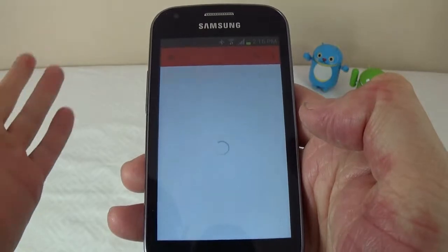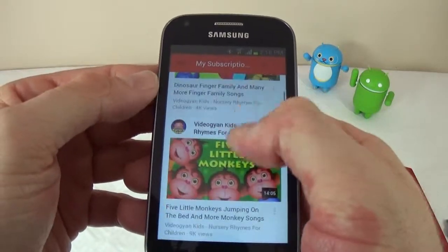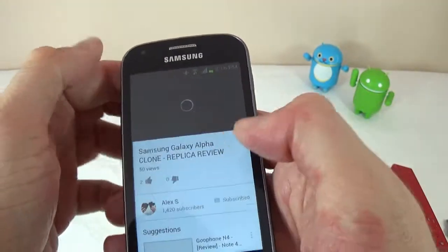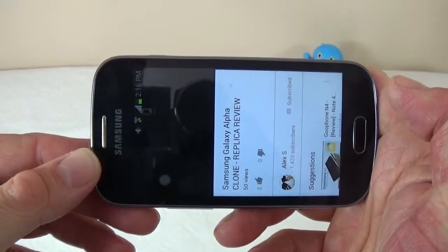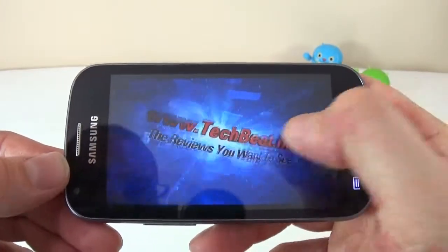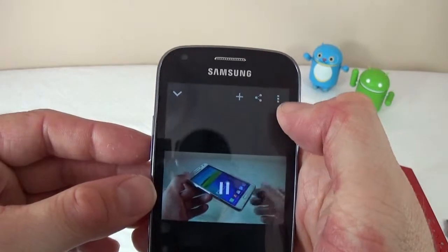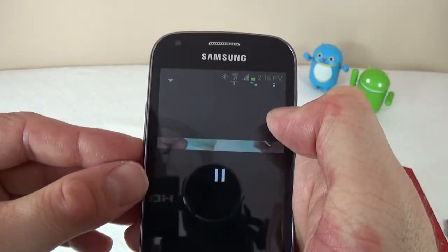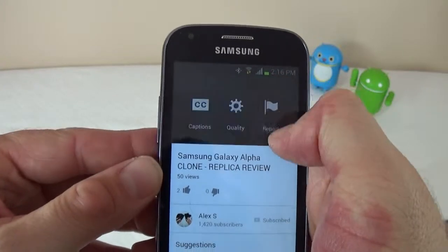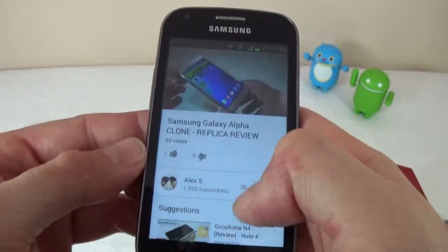I'll open YouTube next. Everything takes a while — if you're used to a much faster phone, you're going to have a hard time using this one. I'll just play one of my videos. The sound started but not the actual video. The screen resolution limits what you can see, and as you can see everything is very, very slow.